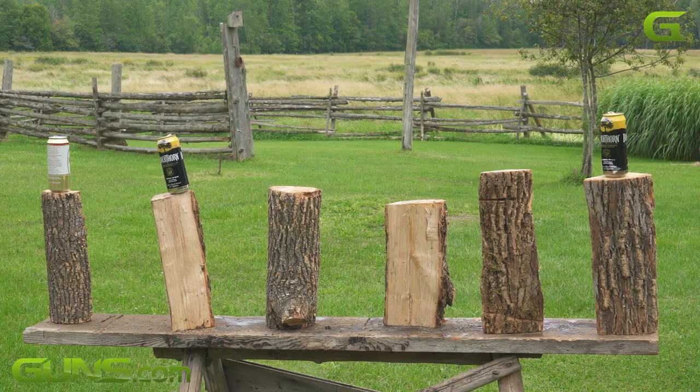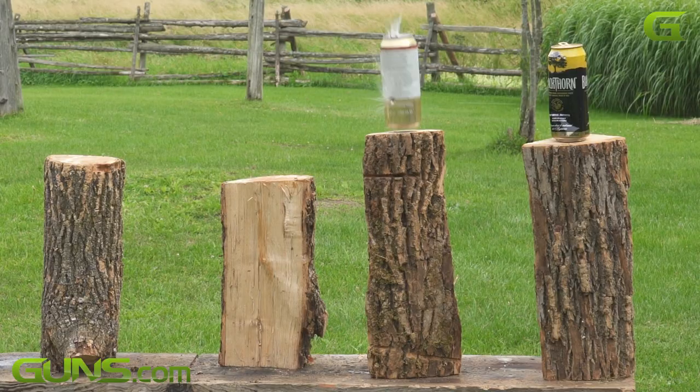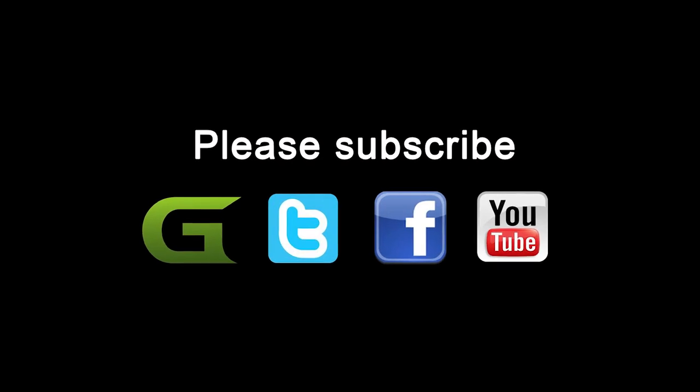I hope you enjoyed the video. If you did, don't forget to like it and please consider subscribing to the Guns.com YouTube channel to enjoy many more fun and informative videos such as this.